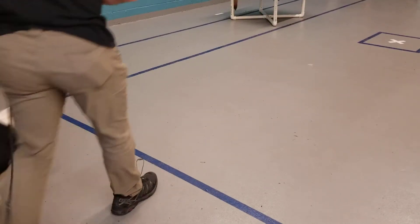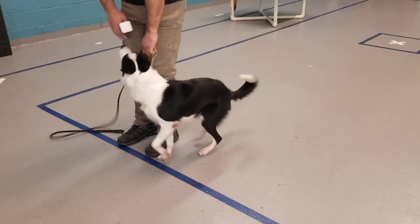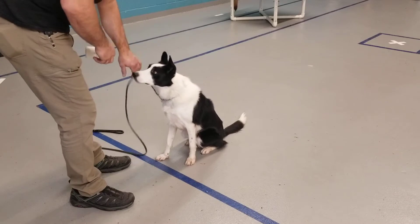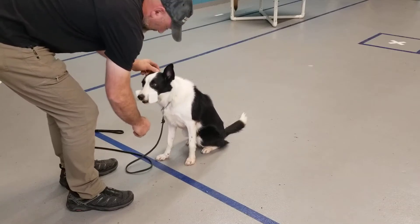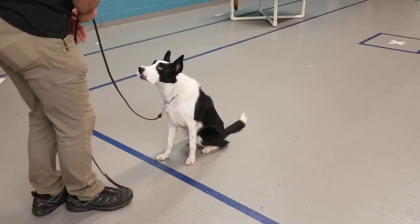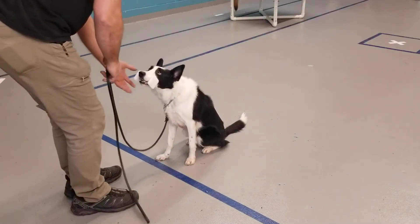Heel. Sit, stay. Fly, hold. Once you've worked up to a minute, step back, step forward. Good.